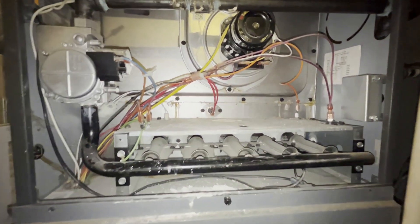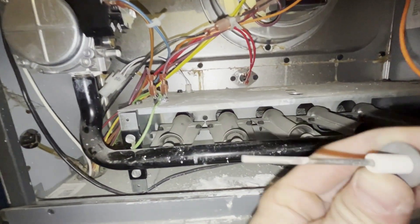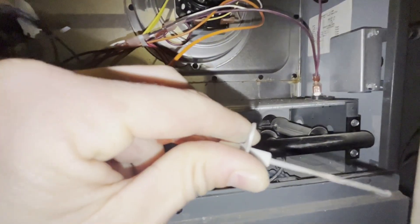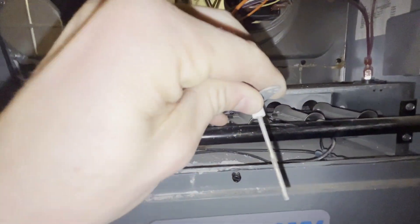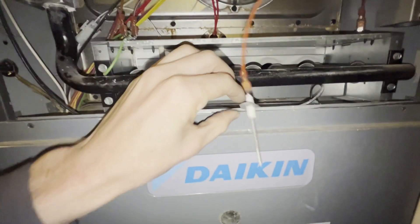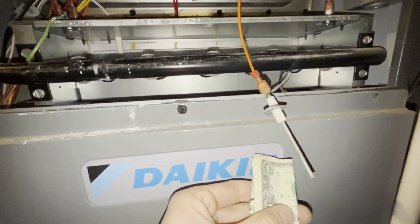Now the trick is, over time, flames hitting it over and over again — you can see it gets kind of dirty. So when it gets dirty, it hinders its true readings of whether it is accurately reading flames or not. So what we're going to do today is clean this one up, and that should be all it takes to get this back to good operating condition.